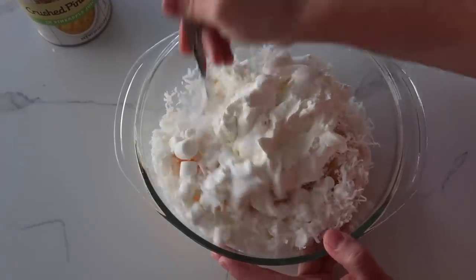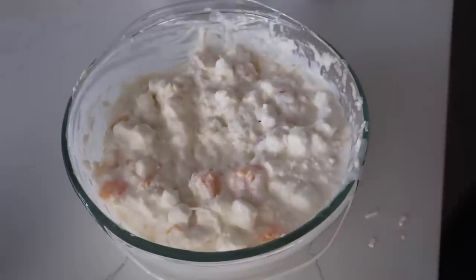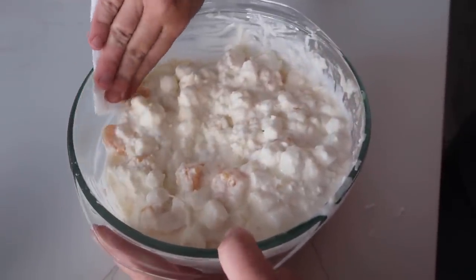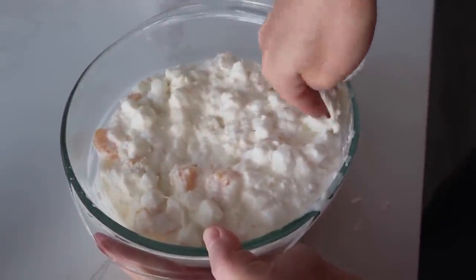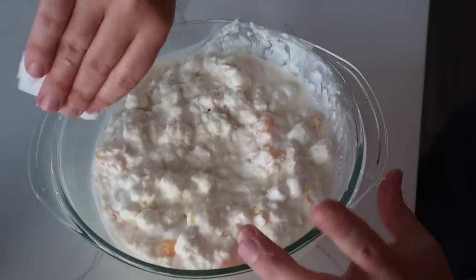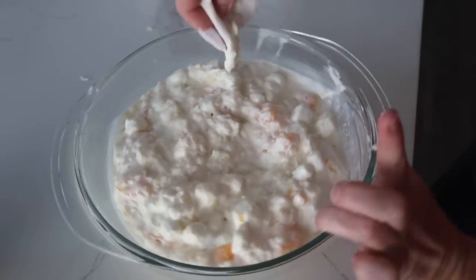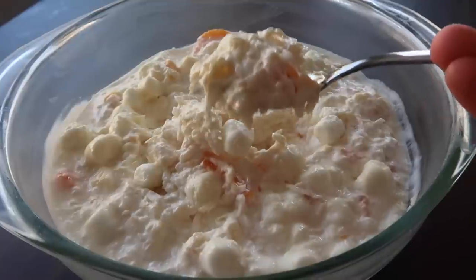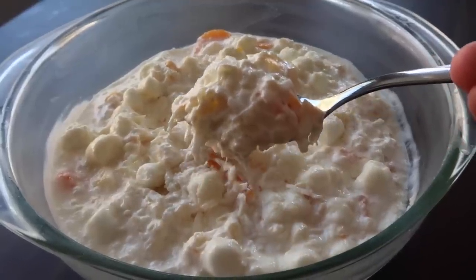Just mix it all together. One thing about my grandma — she was so funny, she didn't like dirty bowls, so she would literally take a paper towel and clean all the outside of the bowl so it looked nice and clean like you didn't even mix it in there. I'm not going to tell my kids there's sour cream in here because I know they're going to love it just by tasting it. I hope you guys love it too.